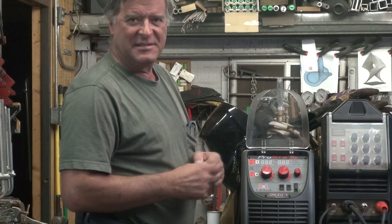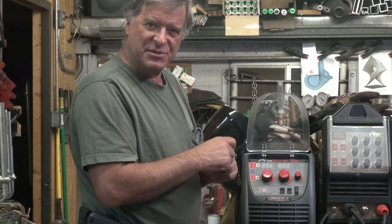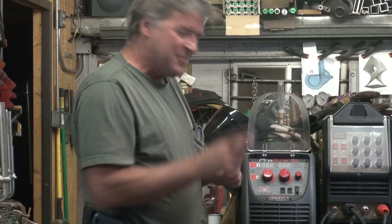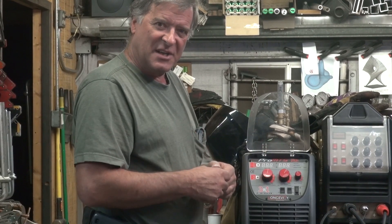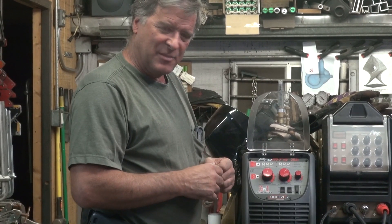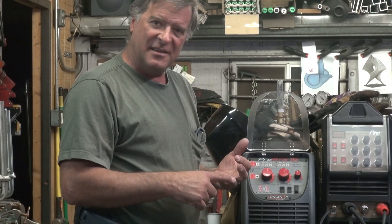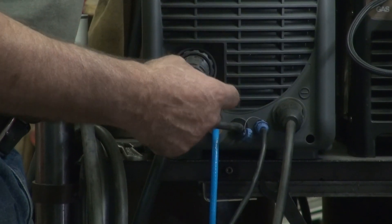It's the big brother to the 200 that I was using, which was a really quite nice little machine. They bumped up some of the technology inside, it's a little more robust, and the duty cycle went up a little bit. But it's your basic MIG, TIG, and STICK machine.